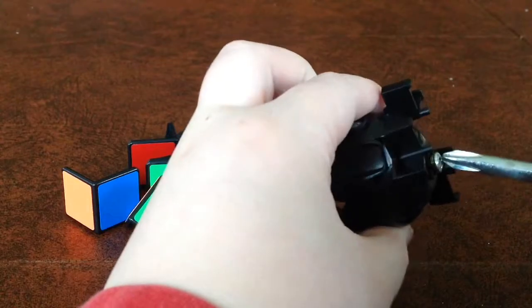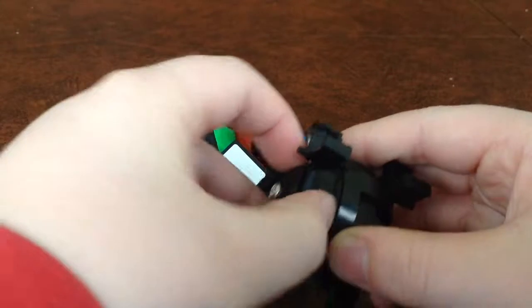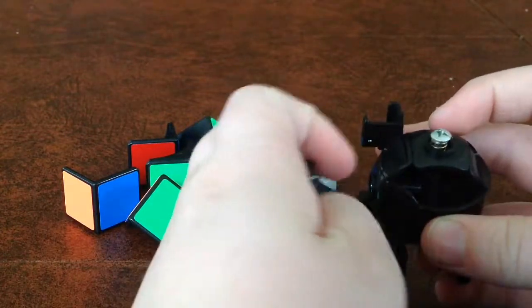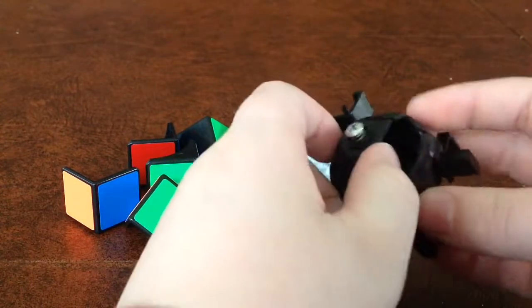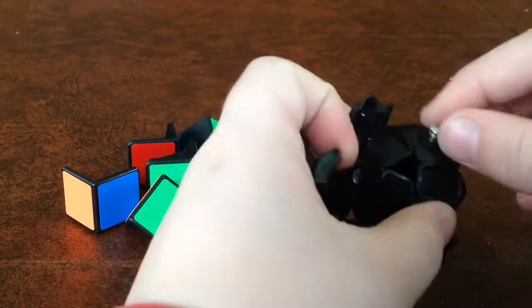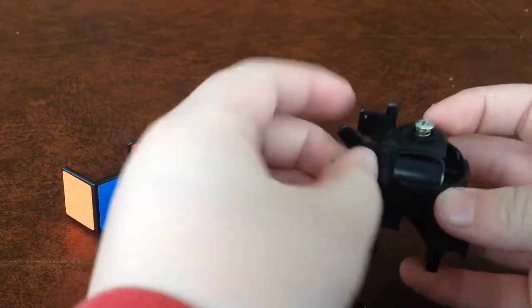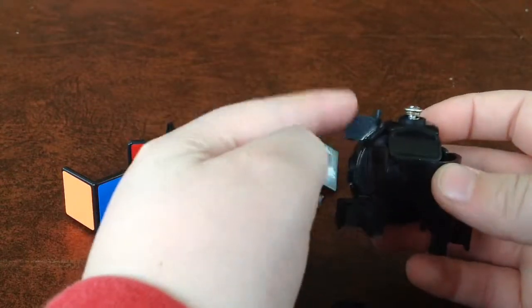You probably have a corner out or one of the edge pieces out or something. You need to unscrew this a little more to get the edge pieces out. This is basically how the internals work — it's a 3x3 on the inside. You just need to unscrew it a little bit so the center cap can go up and down. Then make sure all these little points are facing the same way — they're facing up right now.